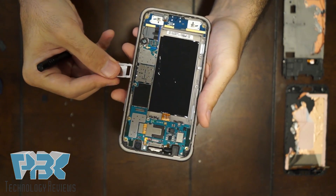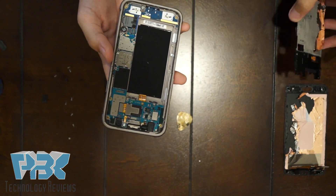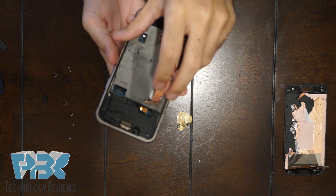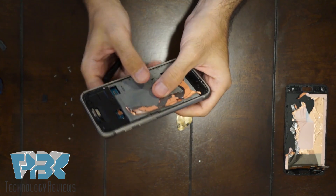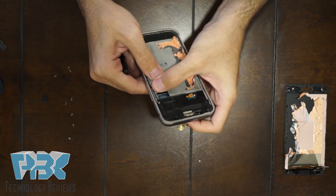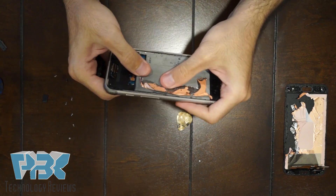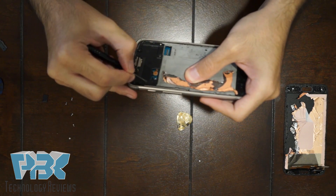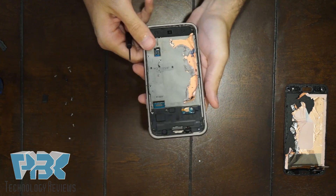Pop your SIM tray back in. Now put the mid-frame back into the housing of the phone — put the bottom in first and then pop the tabs back in. Make sure all the tabs are popped back in, then go ahead and put all your Phillips screws back in.